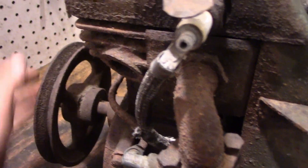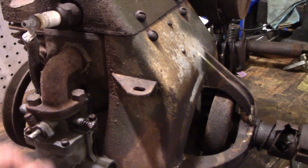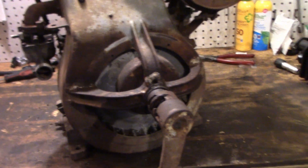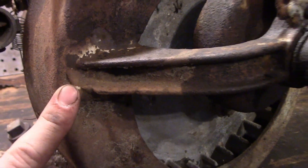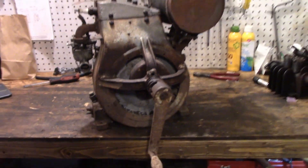It actually surprisingly turns over at least three quarters of the way - it hits something stiff, so I have a feeling a valve is stuck. We're going to crack it open and see what the insides look like. Interestingly, this whole crank assembly has been brazed back on at some point - it's brazed there, brazed there, and brazed over there. Can't say I've seen that before. Anyway, let's dive right into this thing.